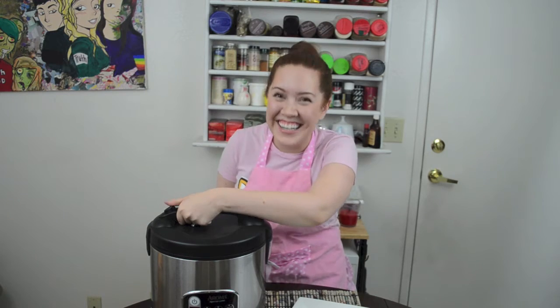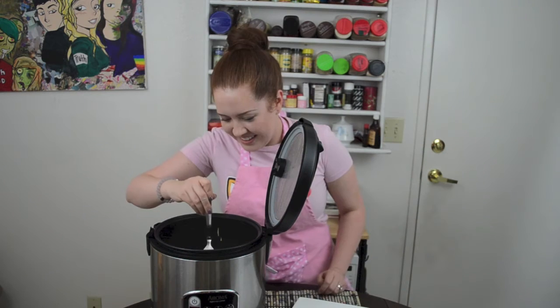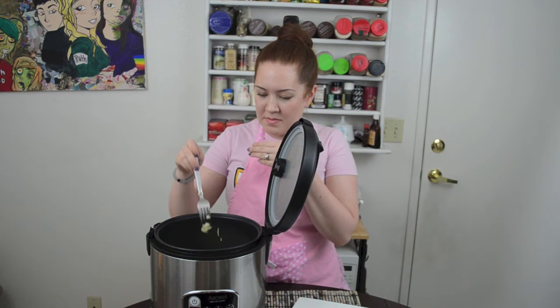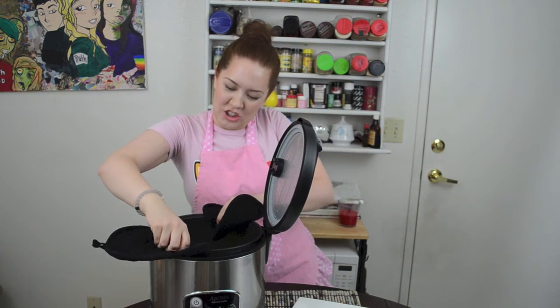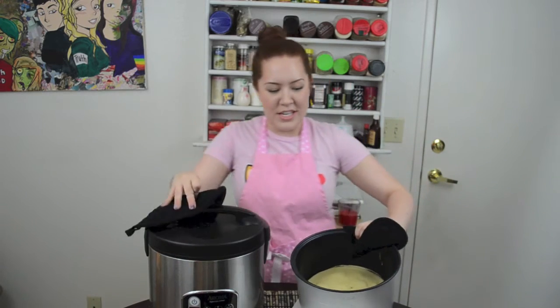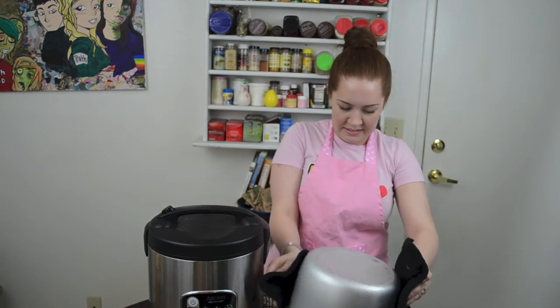It's an abomination. Okay, the rule is: if it sticks to your fork, it's not ready, right? Maybe it should stop sticking to the fork. It's ready. I don't even know how to grab this. I'm so scared.